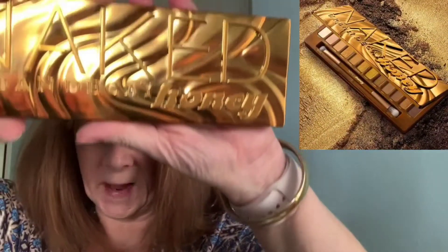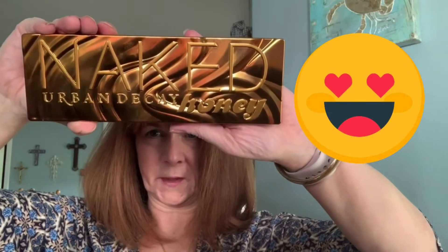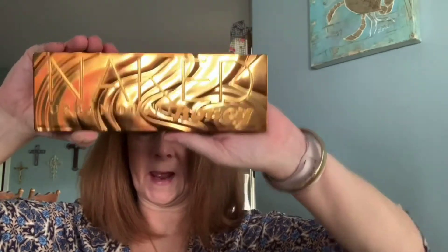So today we are going to look at the Naked Urban Decay Honey Palette. Many of you have already seen this — I had done a review on this, but it was a quick first impression. I am so loving this palette, and I think a lot of people weren't really impressed with the last couple of Naked Palettes, and they probably wonder just how many times can Urban Decay do a Naked Palette.